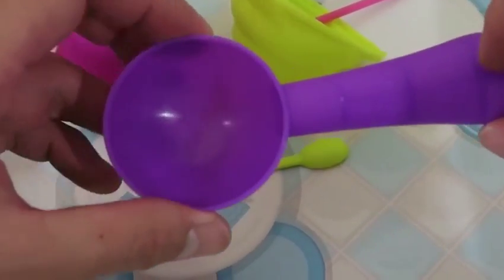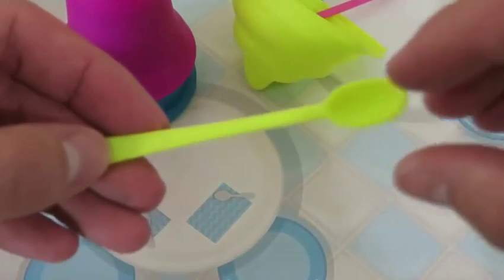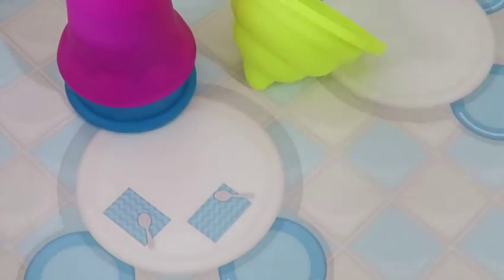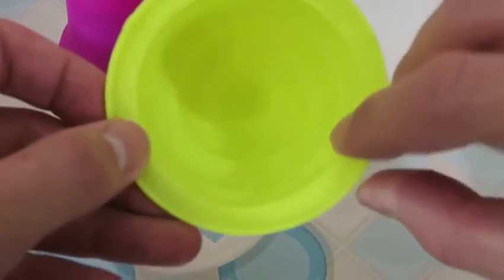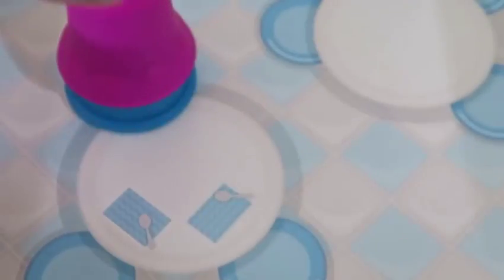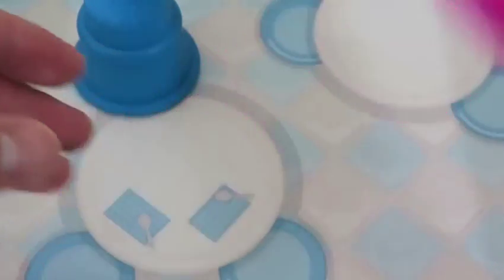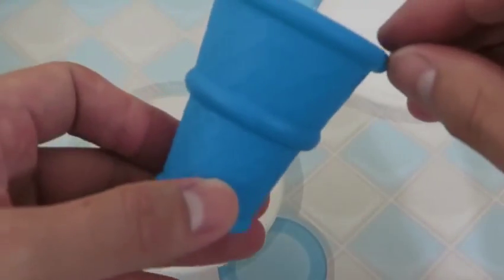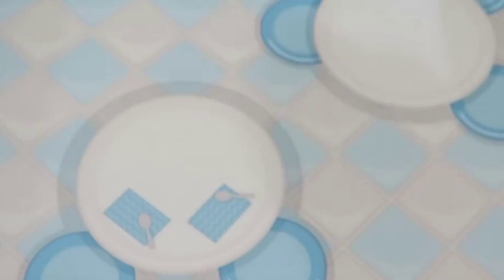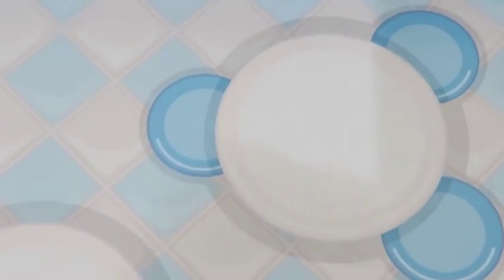We get an ice cream scooper, a spoon, a straw, a mold to make an ice cream swirl, a pink sundae cup, and a blue ice cream cone. And the bottom of the box also acts as a playset — it's our own little ice cream parlor!